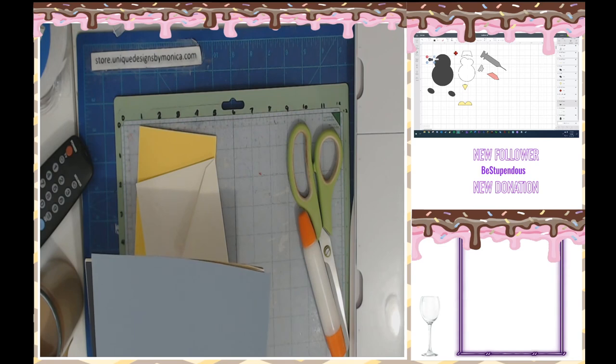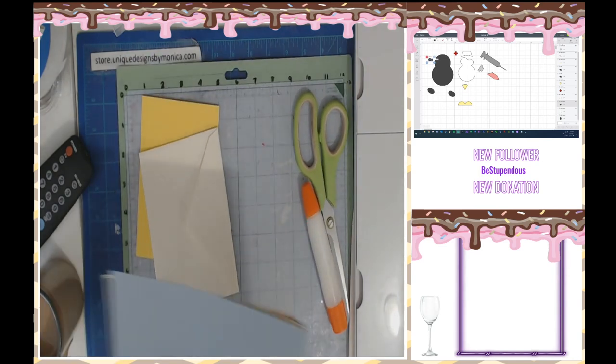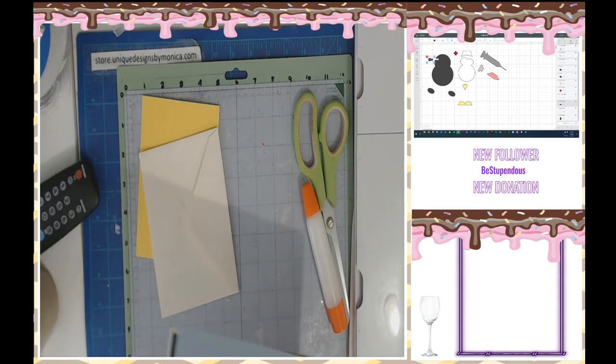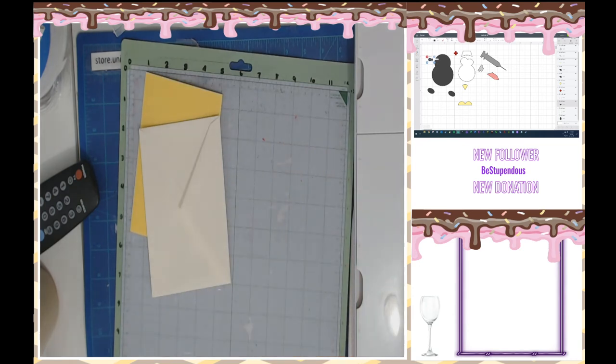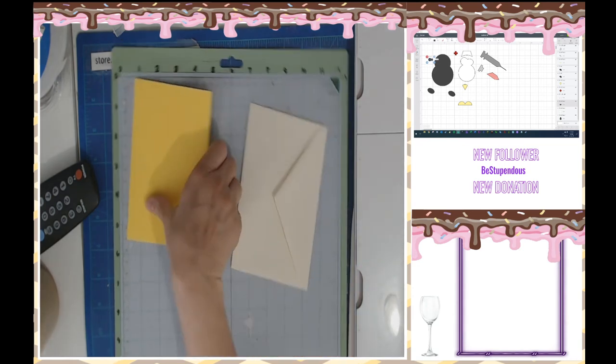4.25 by 5.5 — that's so big though. You want me to cut the image that big? That's going to be super big — it has to fit within the card itself.